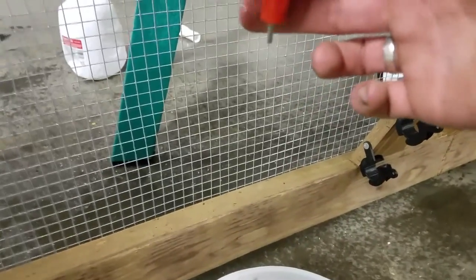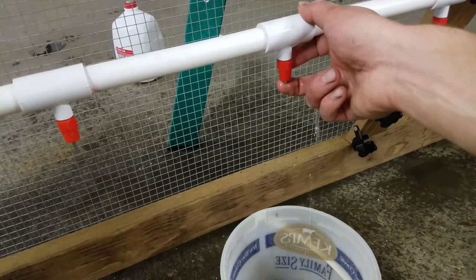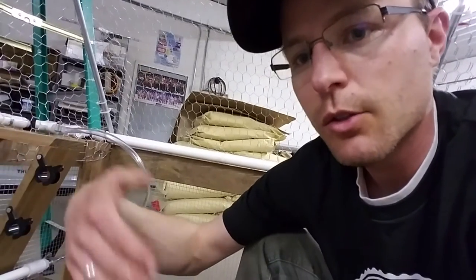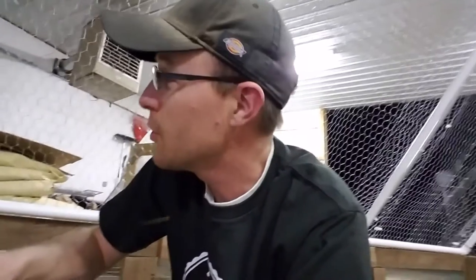Now we're ready to try it out — there's a huge mess here, I spilled a bunch of water. You can see we have enough pressure, probably a little bit on the high side when the tractor's full. When the chicken hits it they're going to get a whole lot of water. Once you get that air out of the line you should be pretty good. This also gives you a visual indicator from outside the chicken tractor about whether there's water — you can see the water moving in the line.